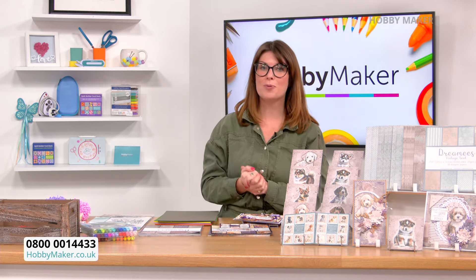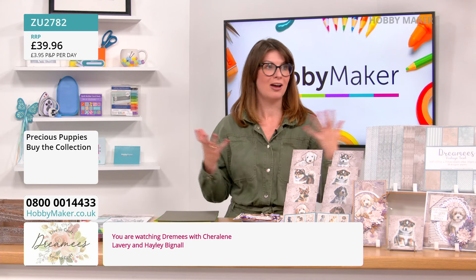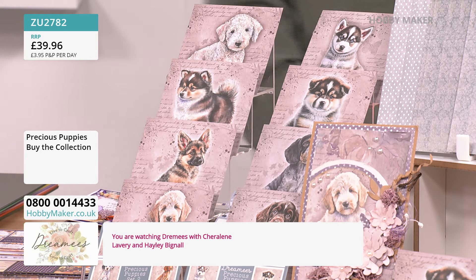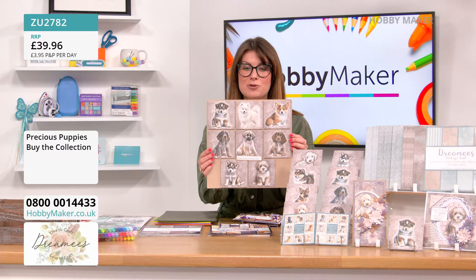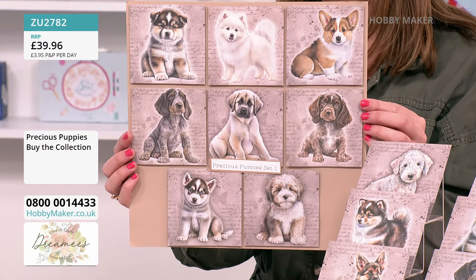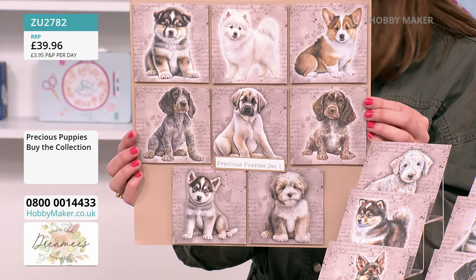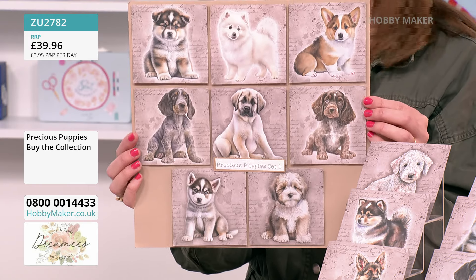Now we have to start with this — your Precious Puppies collection. The ultimate collection is back in stock today. It hasn't been in stock since June last year, so we're looking at a long time. It has been one of the most popular collections we've ever seen here at Hobbymaker. It comes with two image pads. You get your image pad one and image pad two — 40 sheets within each, with eight designs and five of each. They're just stunning. The artwork was done by an artist we worked with because the dogs were so cute. You have a full licence with it, so you can make and sell as much as you like. They're four by four in size with a border so you can chop them down or cut them out in circles.